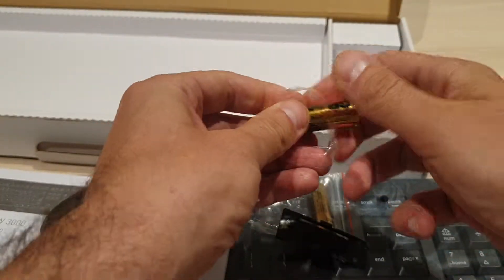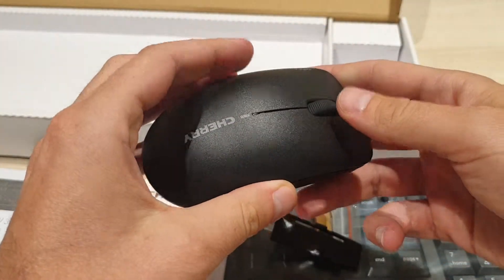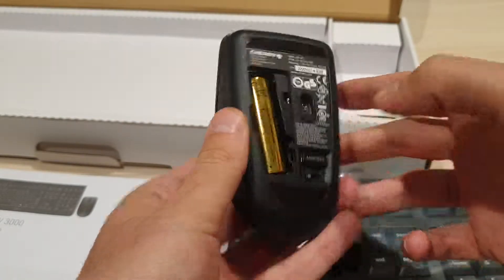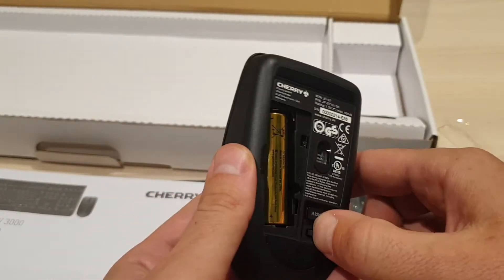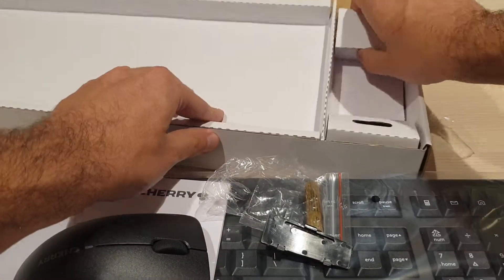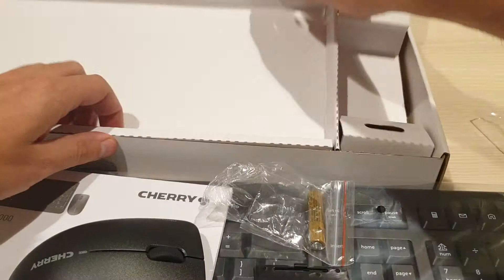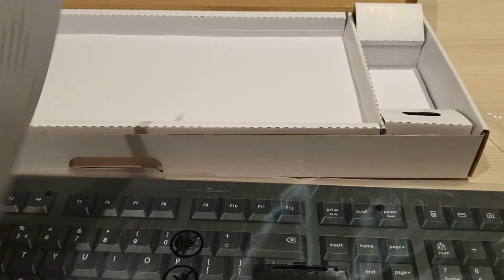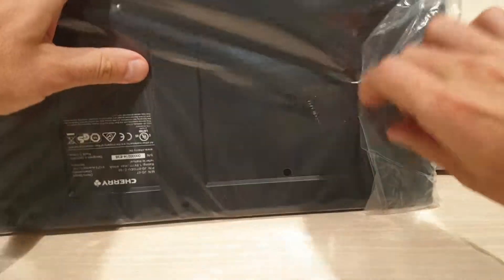It's new so I have to unpack it. Let's turn it on. Sweet, it's working! Let's check anything else in the box. Let's just remove the wrap off the keyboard.